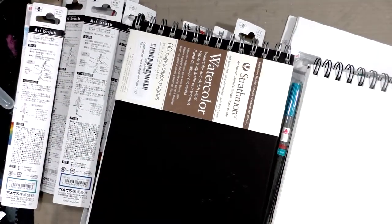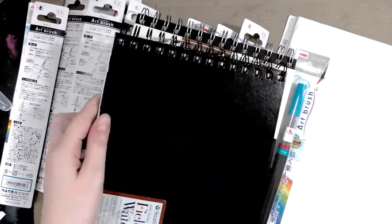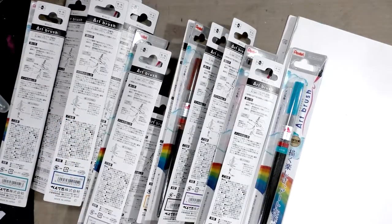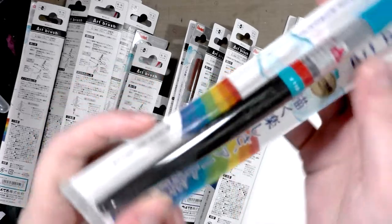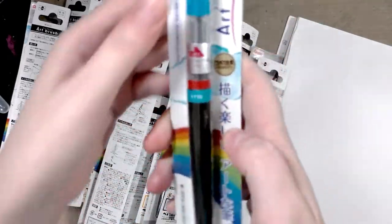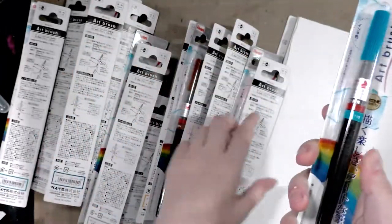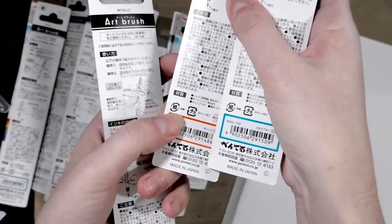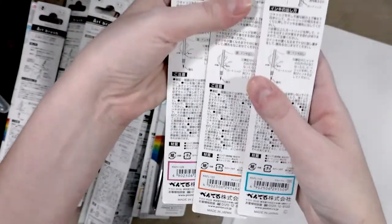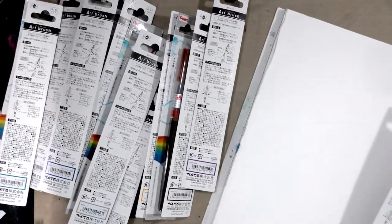These have been on the market for a really long time — when I was in undergrad, almost 10 years ago, they were already available. They have a color number on the barrel, but the packaging is Japanese, and I got these through Amazon. The little box around the UPC also indicates the color, so I've got a lot of work to do to get these all unwrapped.